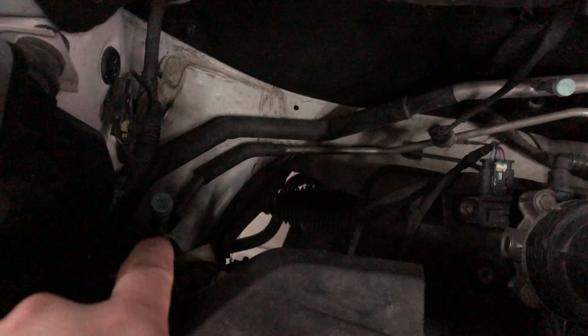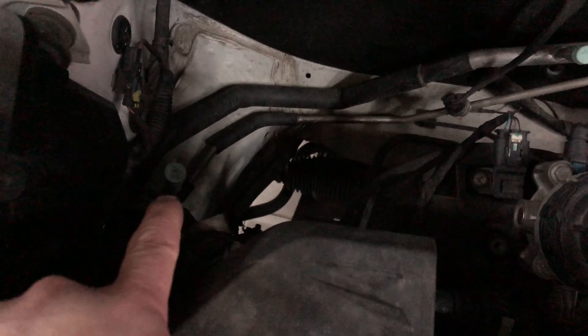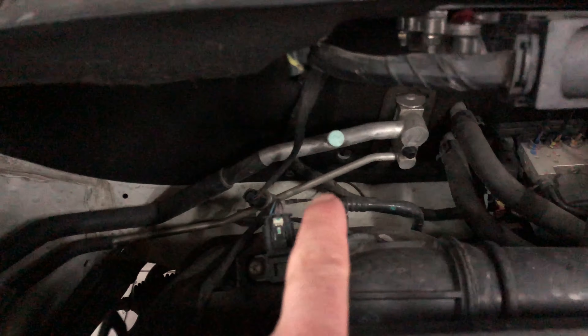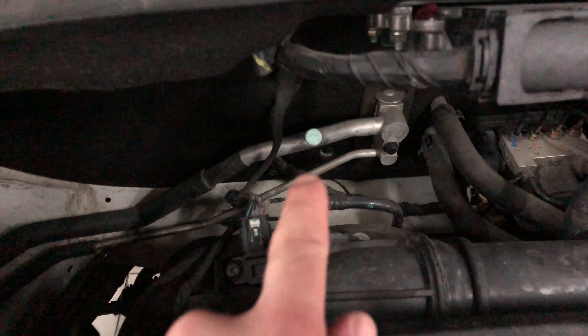The first one is the high pressure, and it's located right at the tip of my finger. If you unscrew that cap, it will reveal the place that you can connect a quick recharge kit to. And then there's also the low pressure right here above my finger.